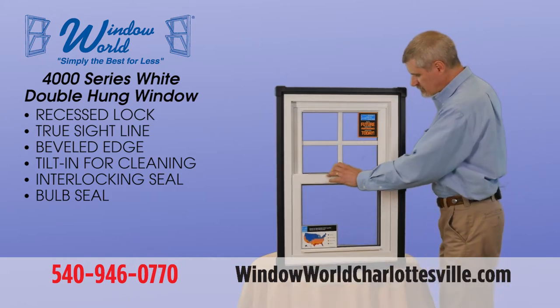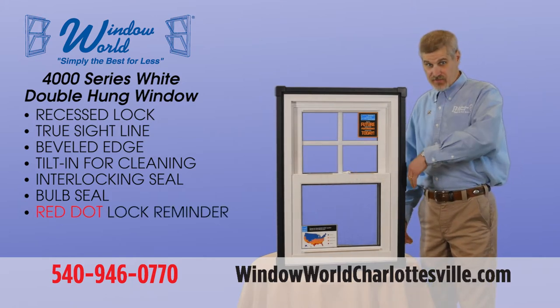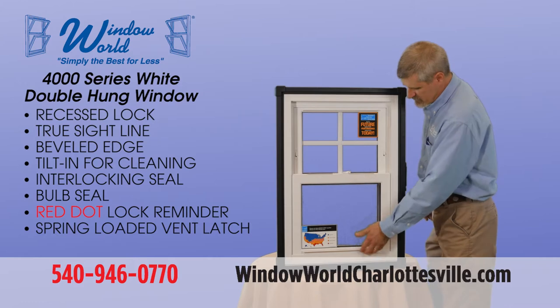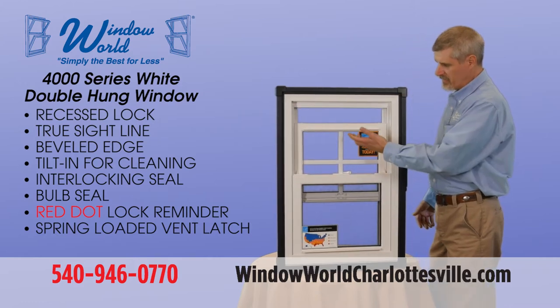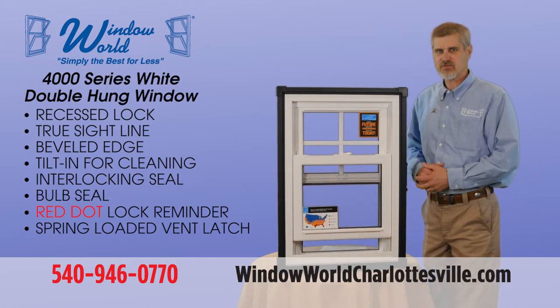Once you close the window it has a detached lock that lets you know it's locked. And this little red dot reminds you that the window is unlocked — obviously for safety features.